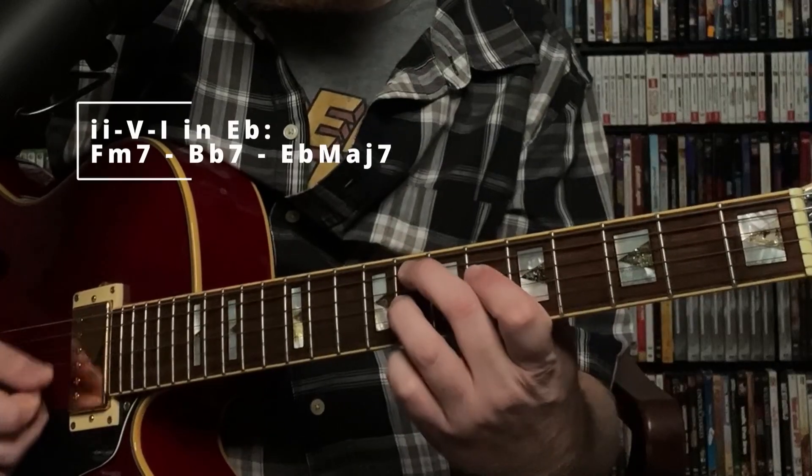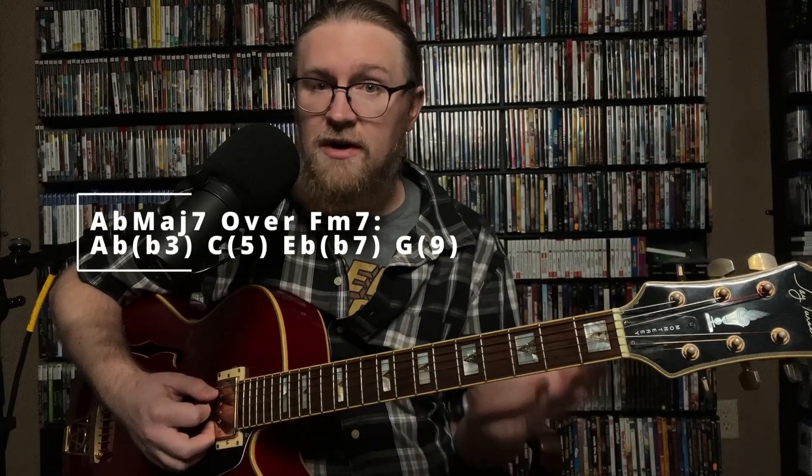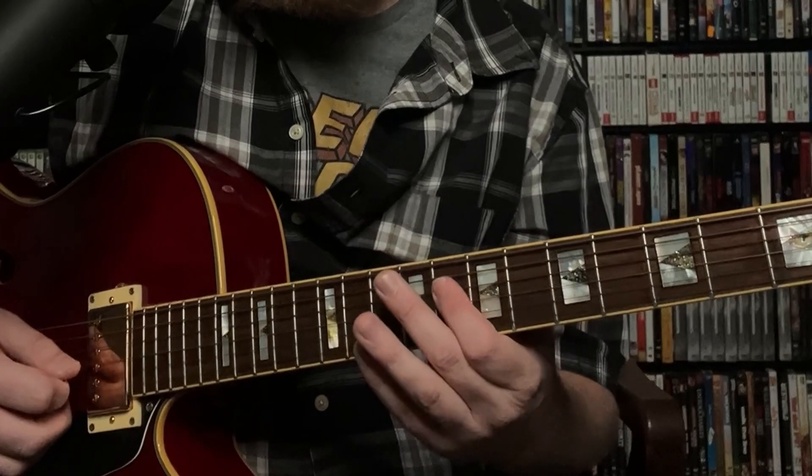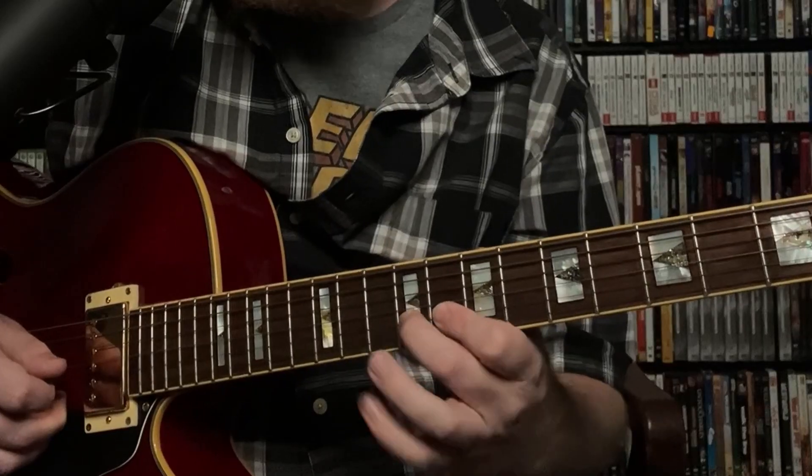This 3rd line is a 2-5 in the key of E flat major: F minor 7, B flat 7, E flat major 7. For the F minor 7 portion, we're outlining an A flat major 7 arpeggio, which is very cool and colorful. It starts on A flat on the 11th fret of the 5th string, then 8th fret — we've got B flat, C, E flat. Then on the 8th fret of the 2nd string: G, A flat, A natural, B flat. I'm picking the first note, hammer, hammer, then picking the ending note. Bruce Former would always do that because it gives you the sense of a crescendo during a slur like that.